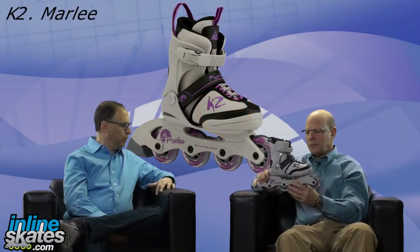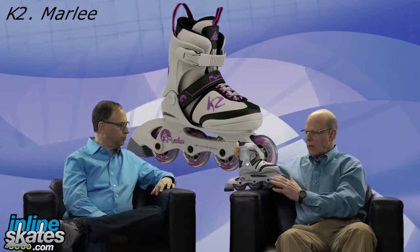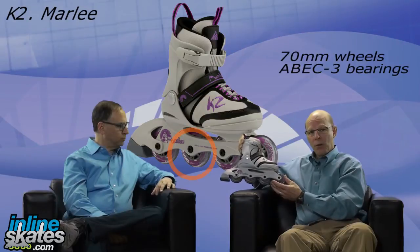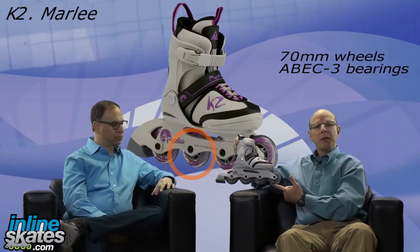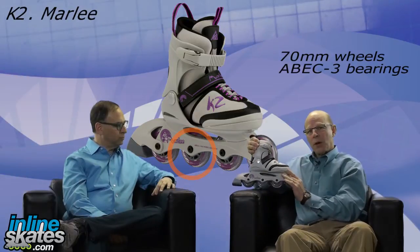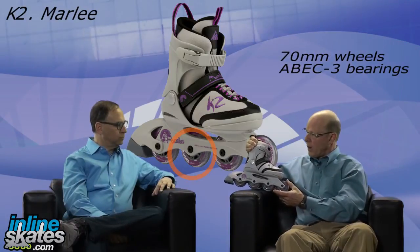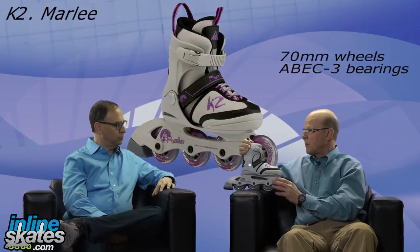Let's talk about the wheel and bearing on this skate. First, we have the FBI — it's an integrated composite frame. For bearings, we have ABEC 3 bearings, which are a great introductory bearing — very good, long lasting, and comfortable for skating. We also have 70mm wheels, a very good introductory size. The frame is constructed so you can go up to a 76mm wheel if you'd like, which gives a little bit more speed and comfort, but as an introductory piece we include the 70mm wheels.